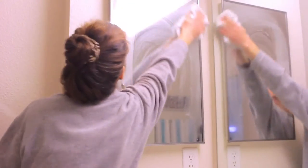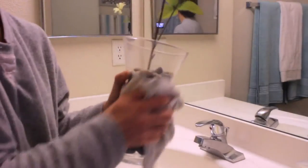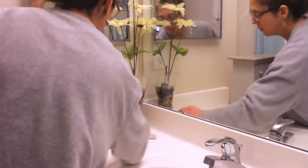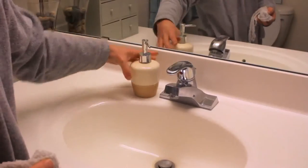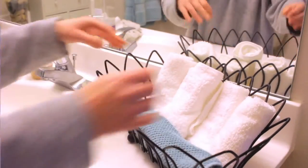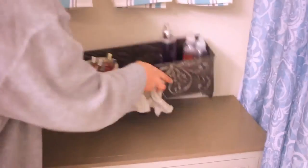I wipe down both my little mirror and my big mirror. Next, I'll go ahead and wipe down all my accessories and put them back, and then wipe down my little vanity table.